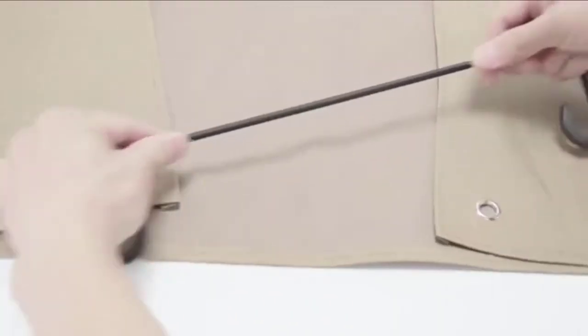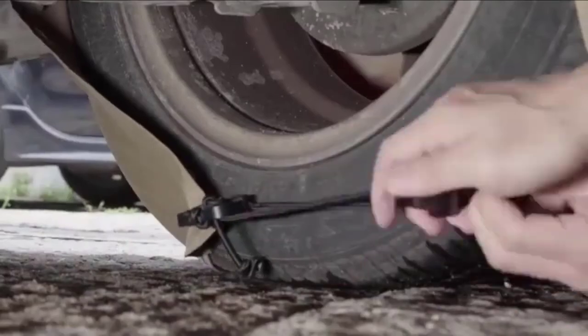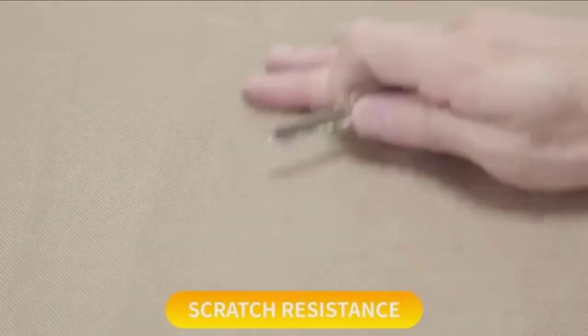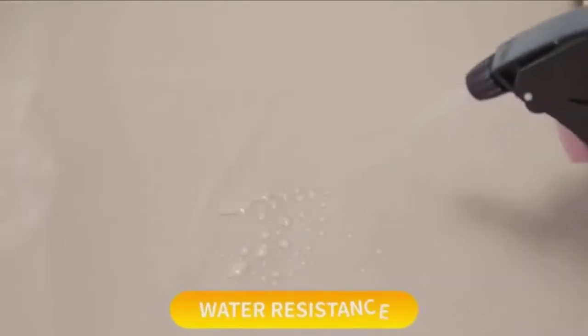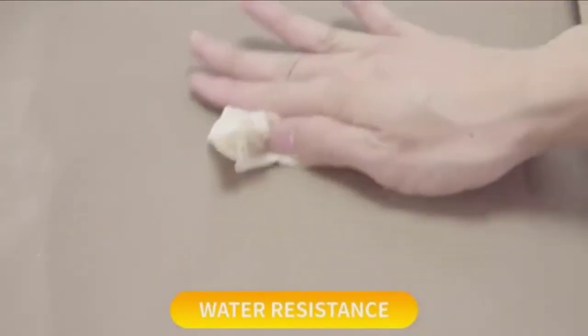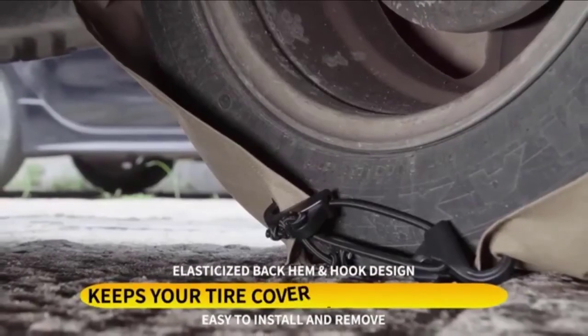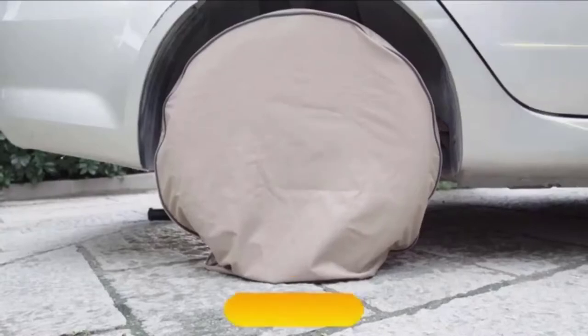The number five position is held by the Kohori Tire Covers Set of Four for RV. The Kohori tire covers are designed for campers, RVs, motorhomes, fifth wheels, Jeeps, trucks, and other vehicles. They come in silver or khaki and are constructed with heavy-duty 600D Oxford fabric with a PVC coating for durability.